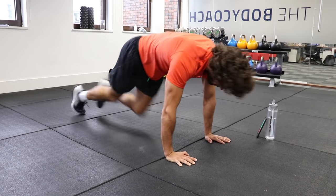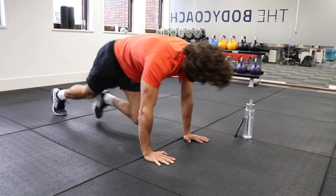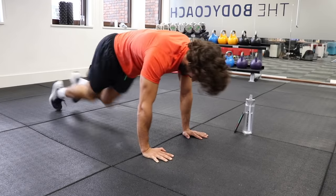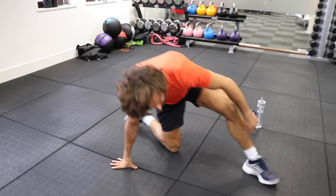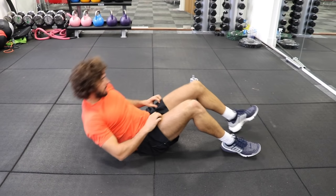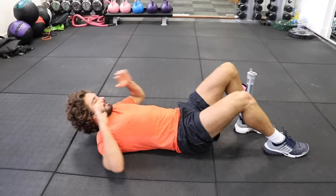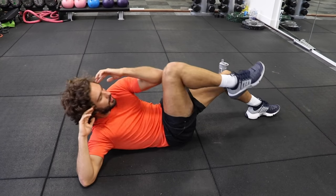Stay strong, let's go, nice and quick. On your back — we're now doing single leg bicycles. So like this: one leg straight to the ground, and then bring up the knee and try and hit the elbow.